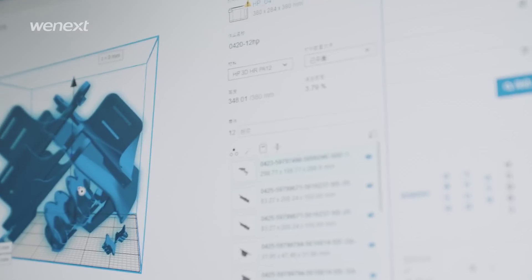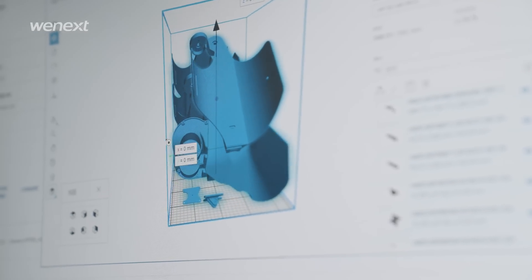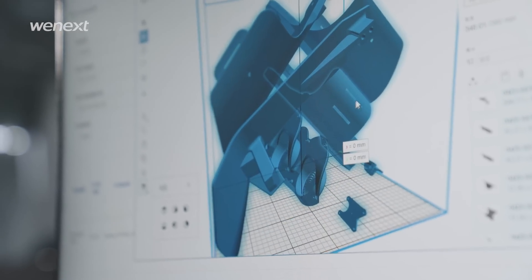After checking, we pre-arrange several models together in one file for maximum printing efficiency and send it to an MJF printing machine. After that, our professional staff will preset the printer to the best printing condition.